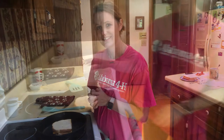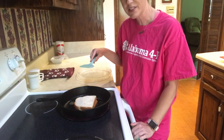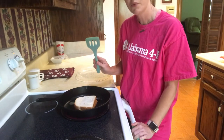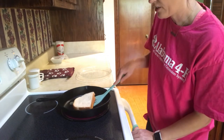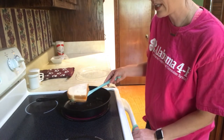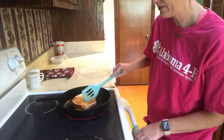Now we're going to wait for the skillet to get hot and our butter to start melting and our cheese to start melting. It's been about two and a half minutes, so we're going to flip our grilled cheese. We're going to take our spatula, slide it under the bottom slice of bread, and slowly flip it over.